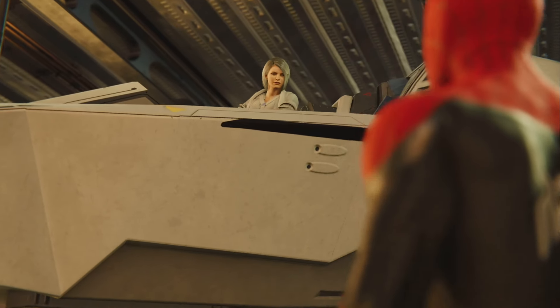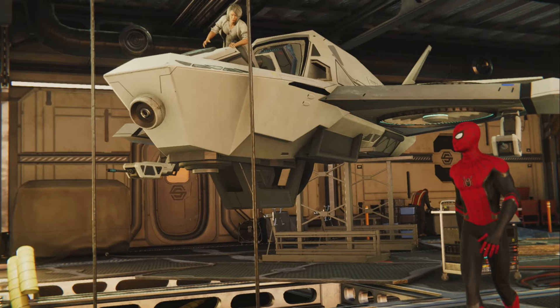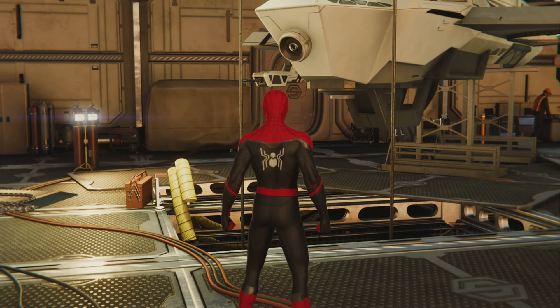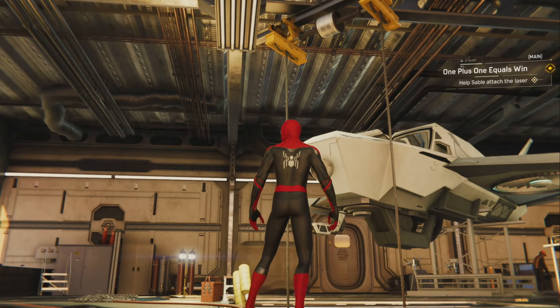I have acquired the class 5 laser array. We need to calibrate it to prevent it from overheating. Lucky for us, I'm working on my masters in calibration. Let's do this. Okay, what's first? Pull the housing array into place.